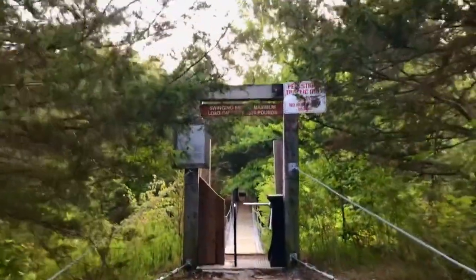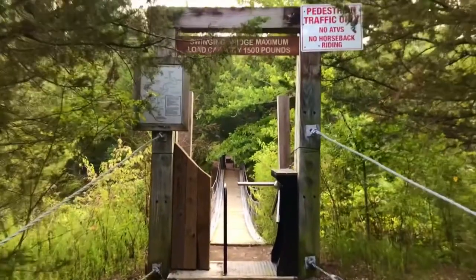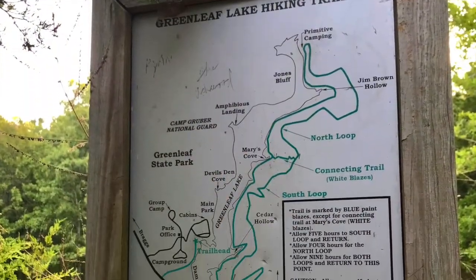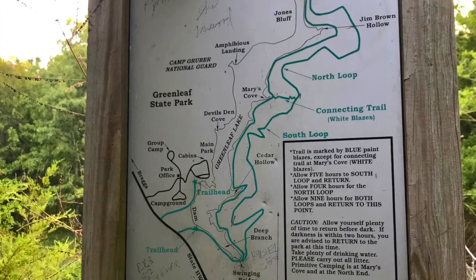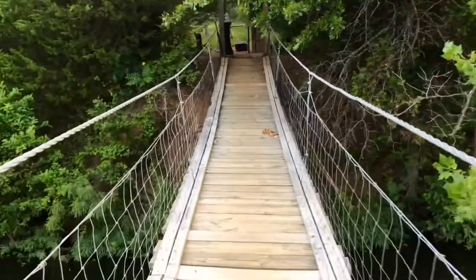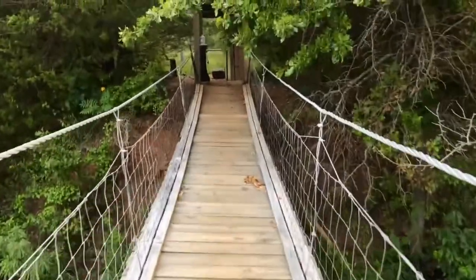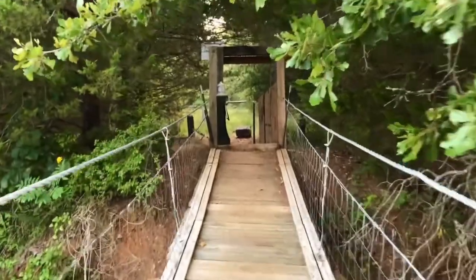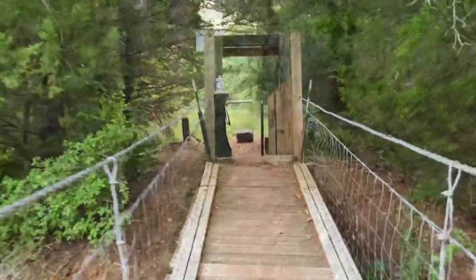When you reach the Swinging Bridge, you have several options. You can turn around here for about a five-mile trail, you can go over the bridge and do the south loop for about a 13-mile trail, or you can do the entire loop which includes the north loop for about an 18.8-mile trail. Whatever you do, make sure you are prepared for the conditions you're facing when you hike it.